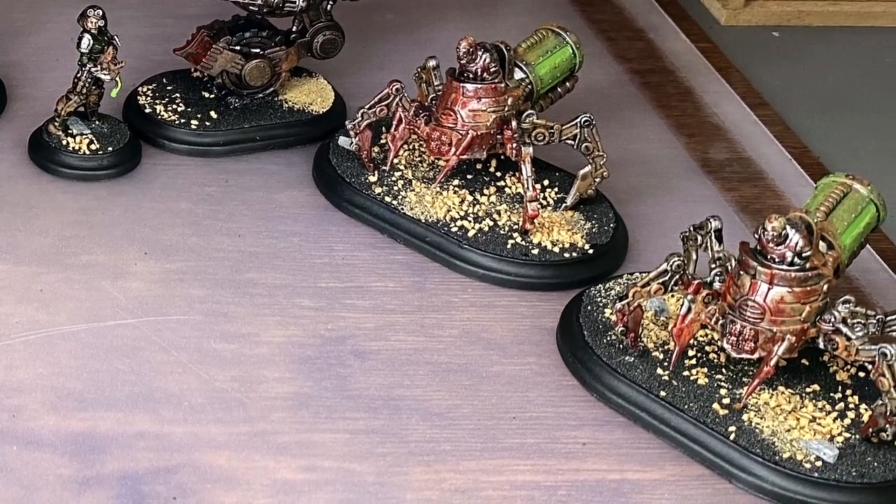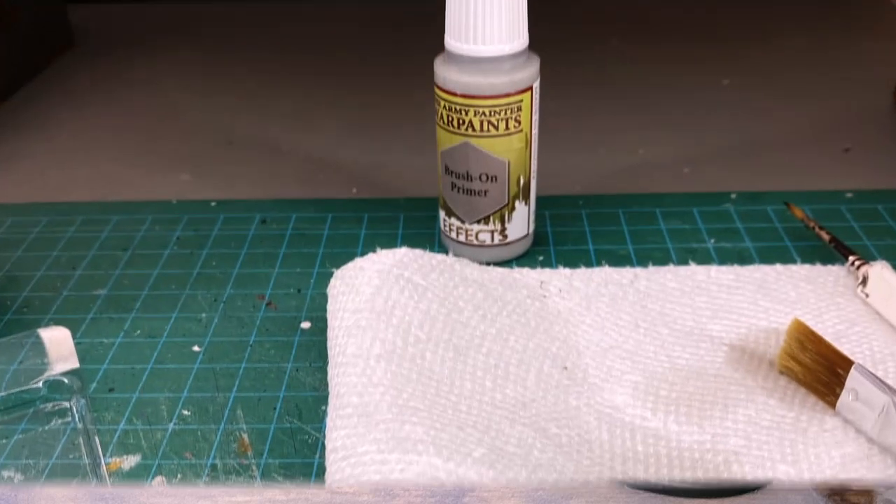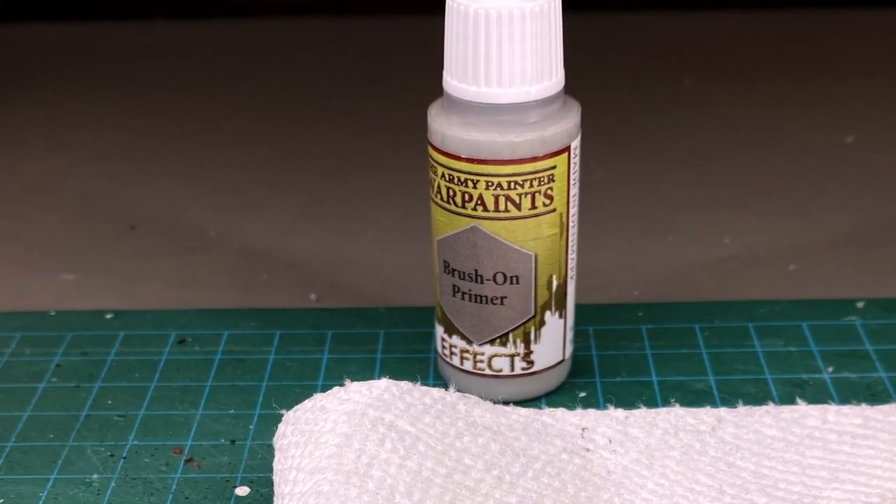I have links to posts about washing your miniatures in the description below. Now let's test out this brush-on primer.